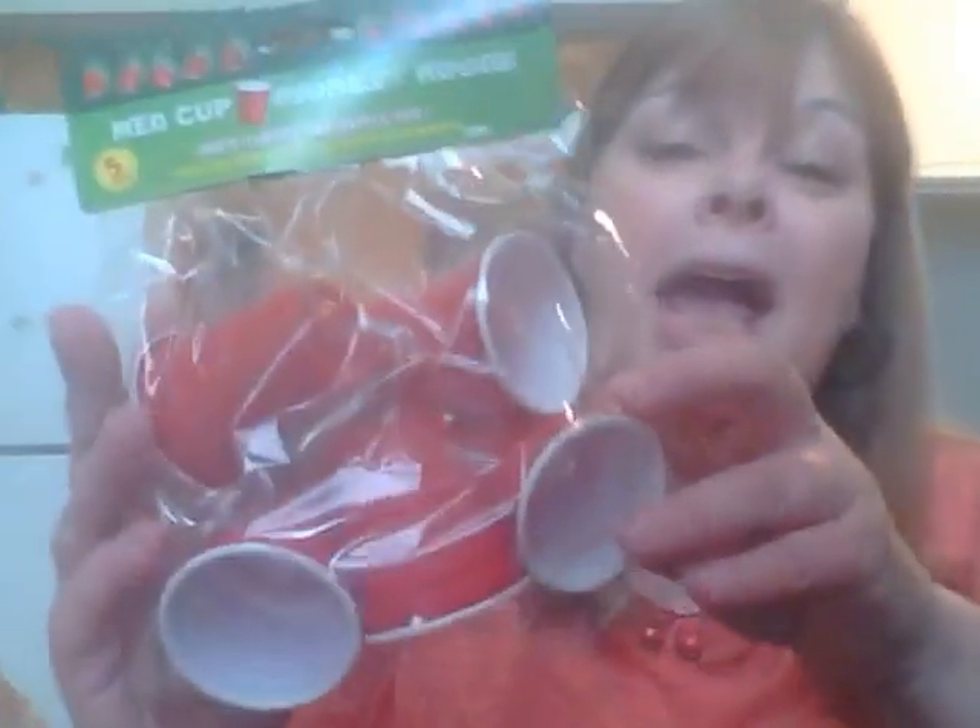These bags aren't Dollar Tree bags — they're a little bit bigger. I found these red cup goblet lights — battery operated, you get five of them. These are super cute. I didn't buy one or two or three — I bought four. I'm going to take these to work and give them to my boss to hang up, because I do work in a bar and I thought these were super cute. They had tons at the store.